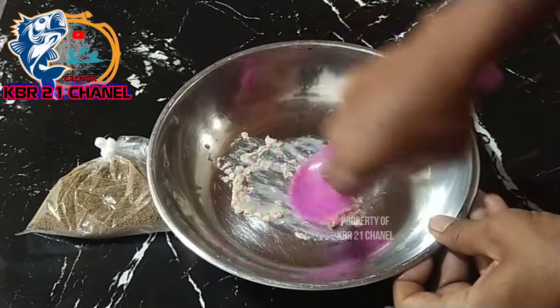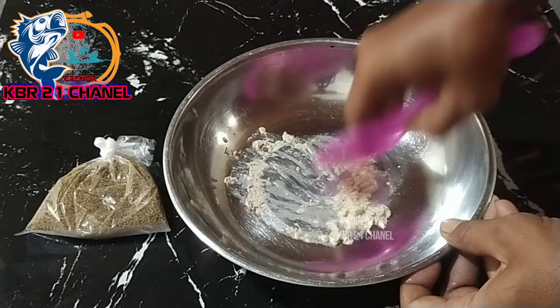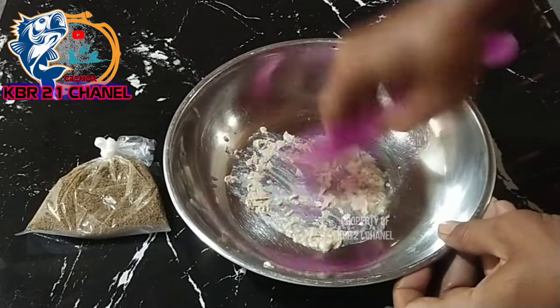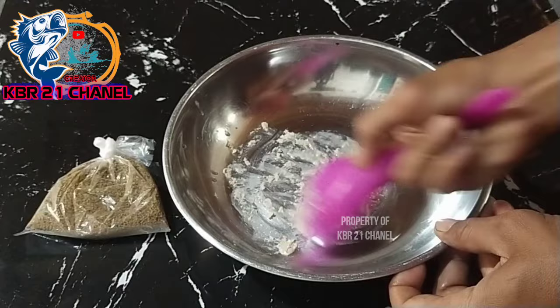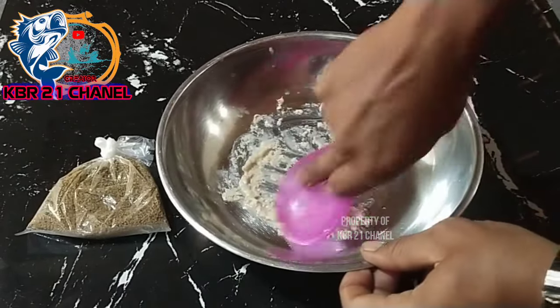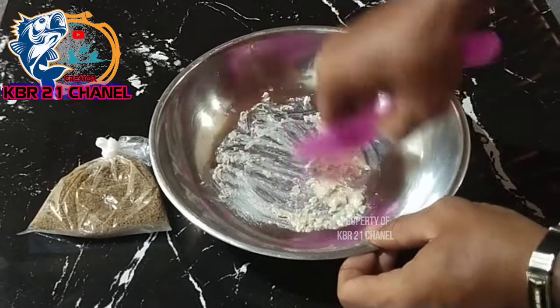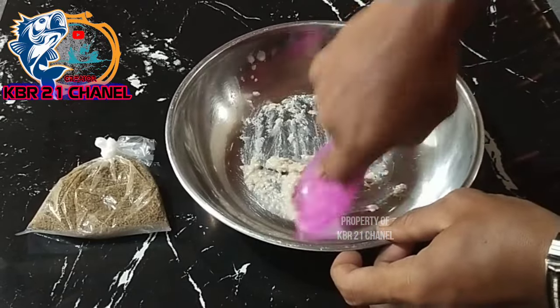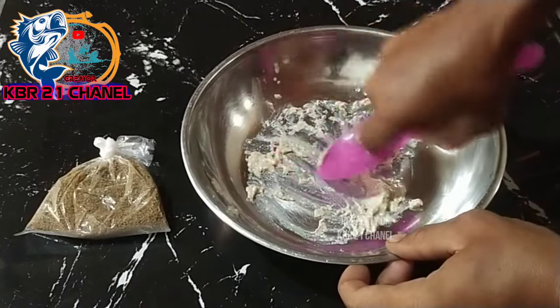Untuk bos-bosku yang tidak ada pelet udang, bisa menggunakan pelet jitu merah, ataupun bisa pakai pelet 781. Bebas, pakai min 1 ataupun min 2 bisa bosku ya. Tapi kalau ada, mainkan pakai pelet udang — ini ajib bosku ya.